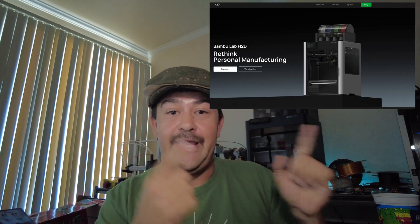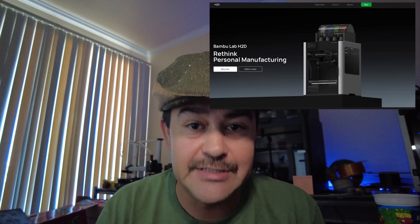Bambu Labs has dropped the new H2D 3D printer. This thing is sort of a three-in-one — you might want to consider it more than that — system. I want to go over what they've released so far about it, the different options that are available, and then kind of go into my opinions about it afterwards.